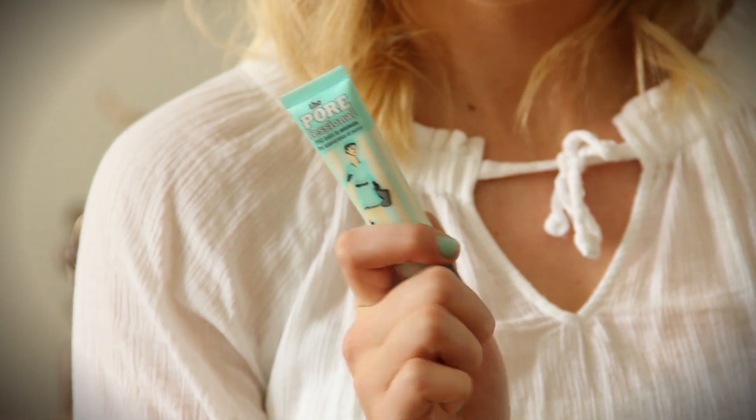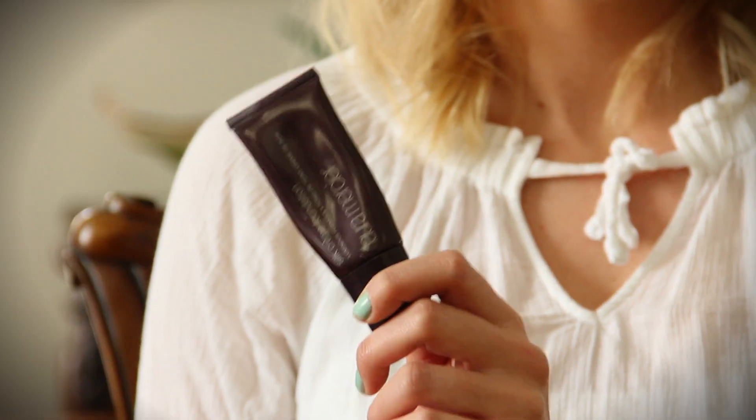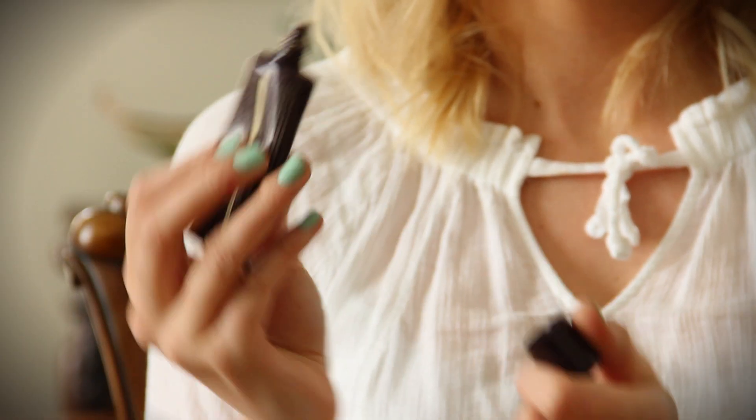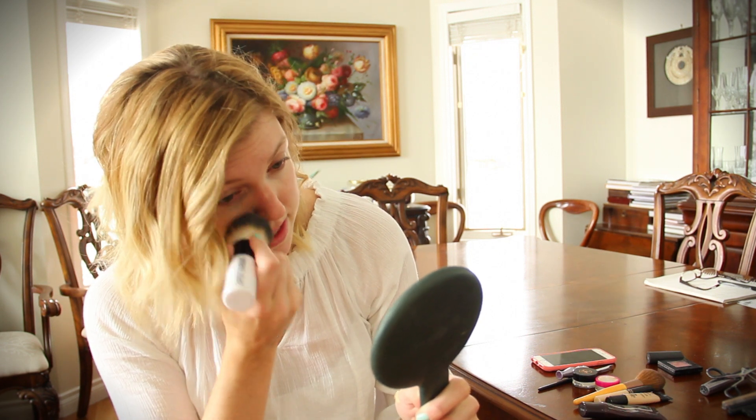First we're gonna start with the face. I'm using the Porefessional by Benefit — it's a really good primer for your foundation. Having a good base is really important, especially when you're doing really light eye makeup. Next up is foundation. I use the Laura Mercier foundation — I really like it because it's full coverage. I'm in the shade Cream Ivory, and I just buff that into my face.